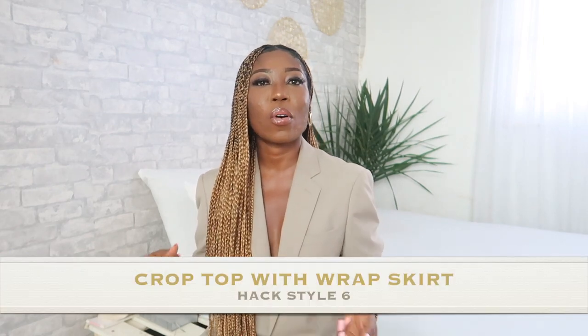Usually I would stop at five, but I have a little bonus to make it six. The last style is your wrap skirt with a crop top — whether it's a bandeau style, a t-shirt crop, an off-shoulder crop, or whatever. You can honestly just pair these two together and you're good to go.